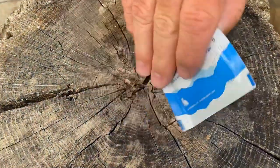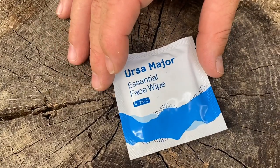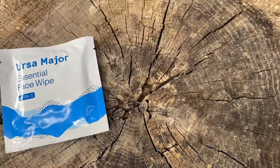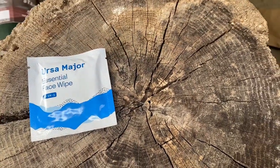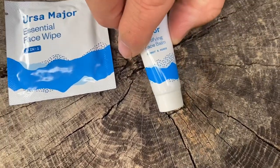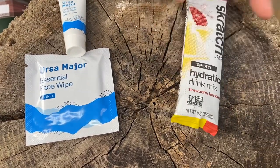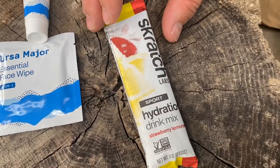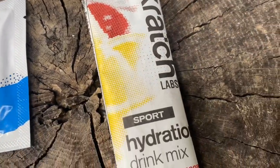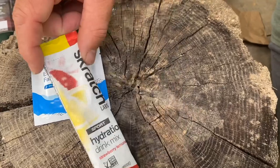First off, we have an URSA Major face wipe. If you like these, you can find them for sale and there's a discount from Nomadic. We also have another one from URSA Major, which is some fortifying face balm. And we have some hydration drink mix that has electrolytes in it. It's got some sugars but it's not going to be as bad as most sports drinks, so it's a better choice in my opinion.